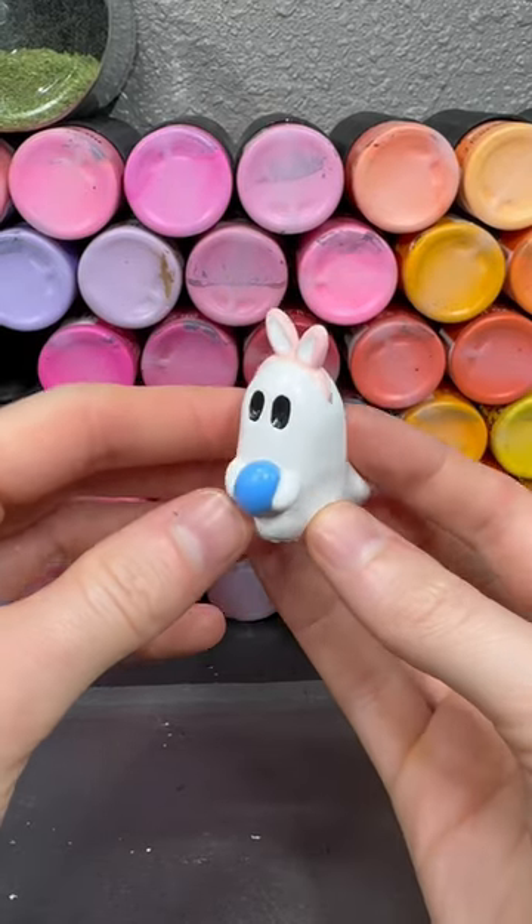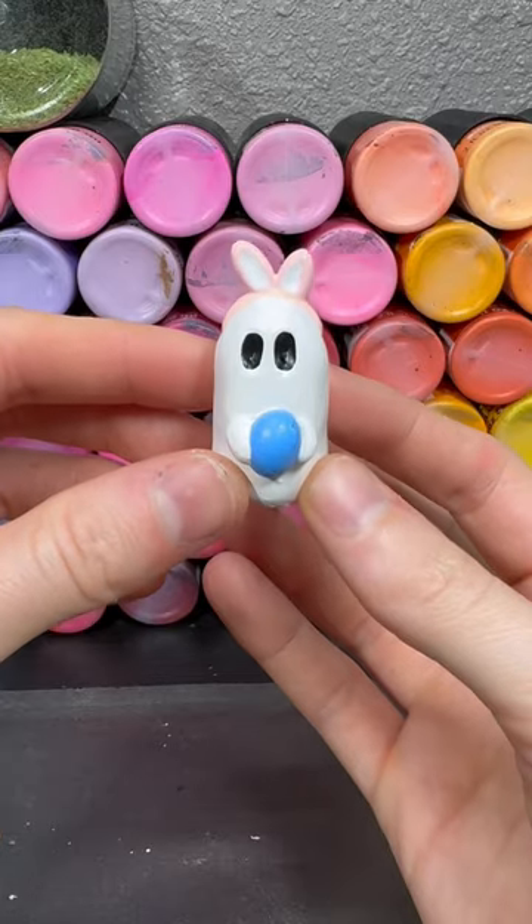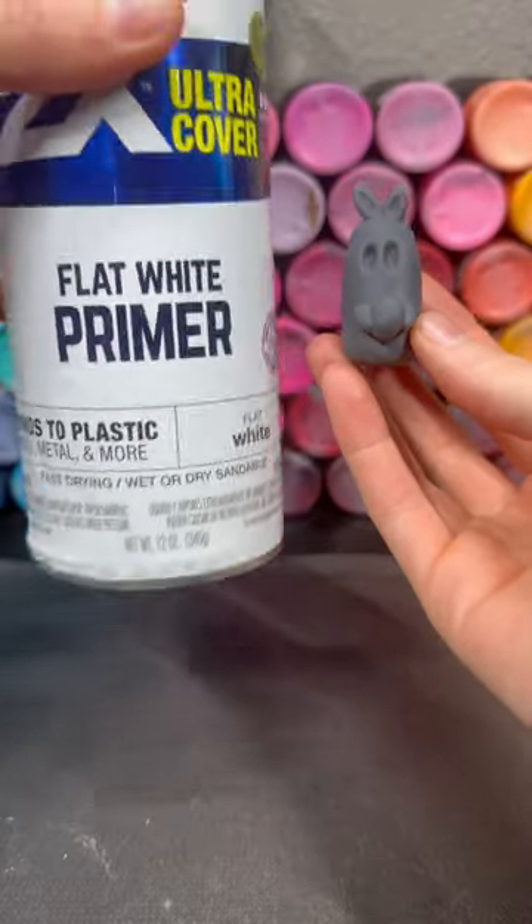This is my Patreon exclusive mini for my Easter Spring Ghost Kit, and I'm going to show you how I painted it. First, I start by spraying it down with a flat white primer.